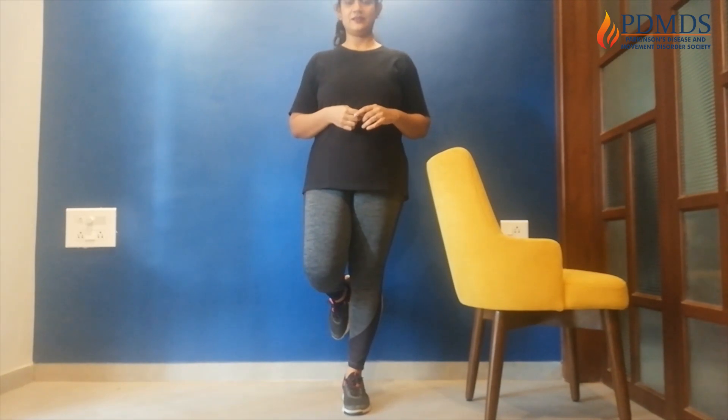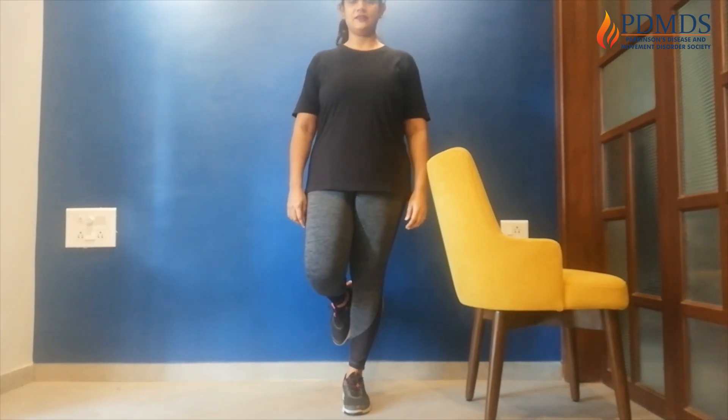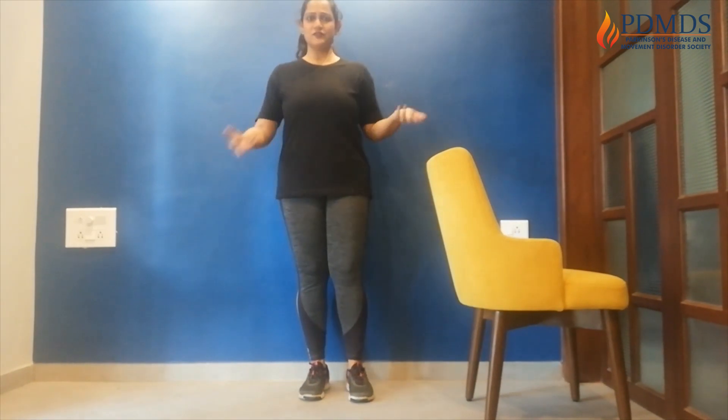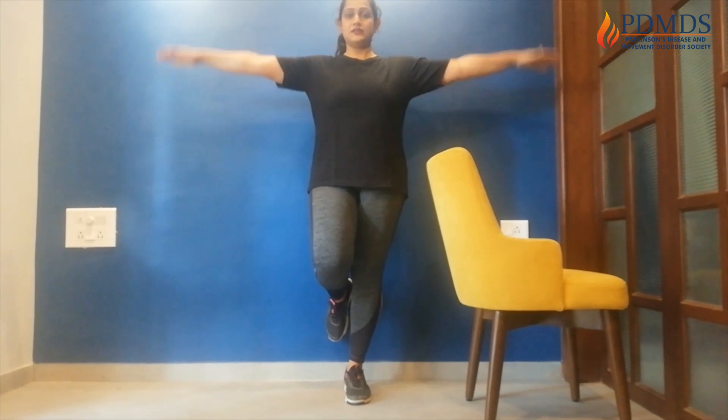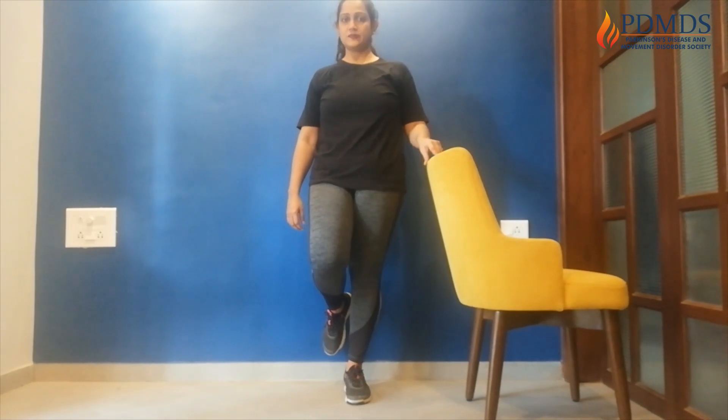Next we're going to move on to single leg balance, and today we're going to hold it for eight seconds. I always recommend that if you're doing it alone, you should do it in a corner. Definitely keep a chair or something sturdy for support in case you lose balance. So we're going to start first with the left leg down, right leg up. Start: 1, 2, 3, 4, 5, 6, 7, 8. Leg down. If you found it too easy, you can do it with your hands outwards or upwards to make it harder. But if you need support, hold on to the chair and keep trying to reduce the support — just put very light weight or hold with one finger. Try and maintain your balance.